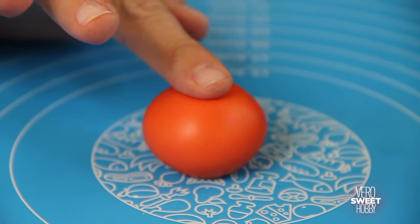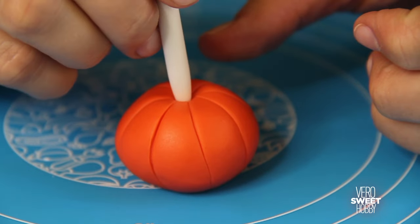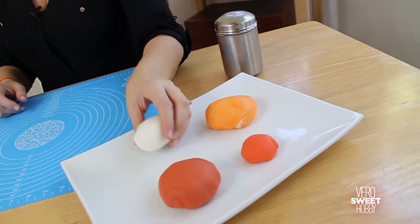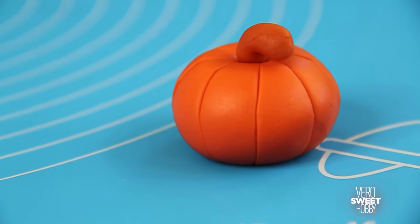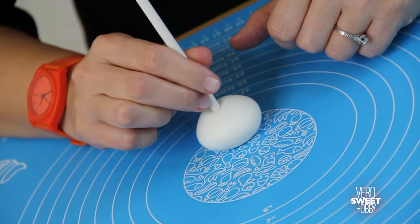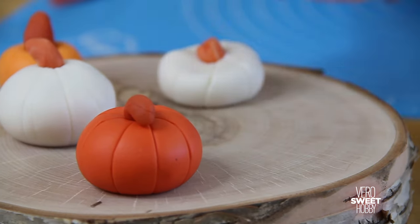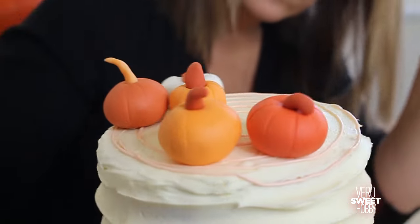Time to start making the little pumpkins. I'm so excited to make this. I have different tones of orange with my fondant, and I also have some white ones because, as you can see, the white pumpkins are pretty nice too. The only thing you need is to start making little balls, and from there we start making the true shape.